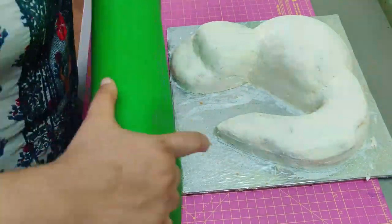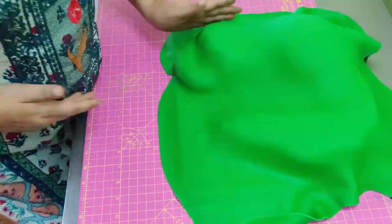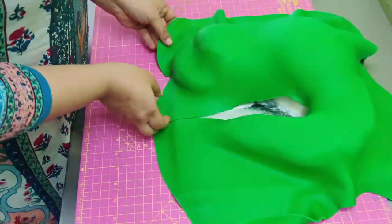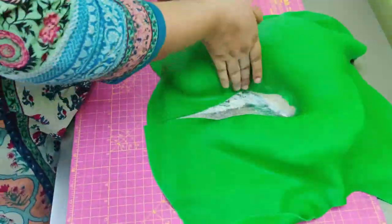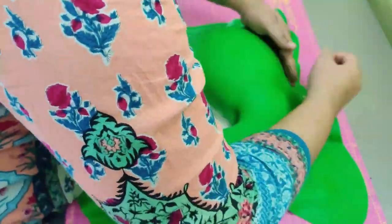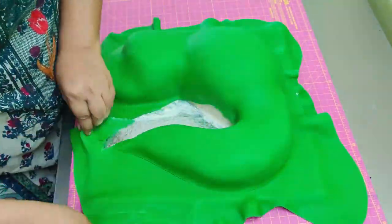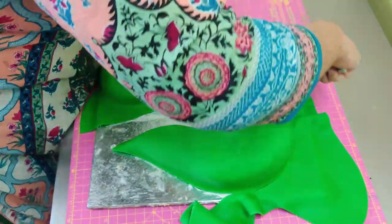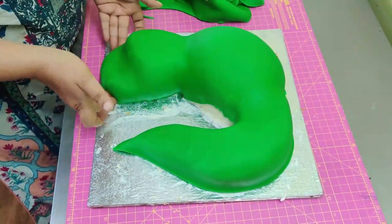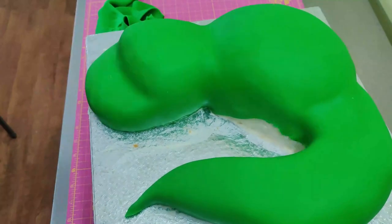Once set, I rolled out a large piece of fondant. Make sure it's nice and thin and large enough to cover the entire cake. Using my hands very carefully, section by section, smoothing out the fondant and making sure there are no pleats and it's nicely stuck to the cake. Once done, tuck the ends into the cake so there are no sharp or uneven edges.